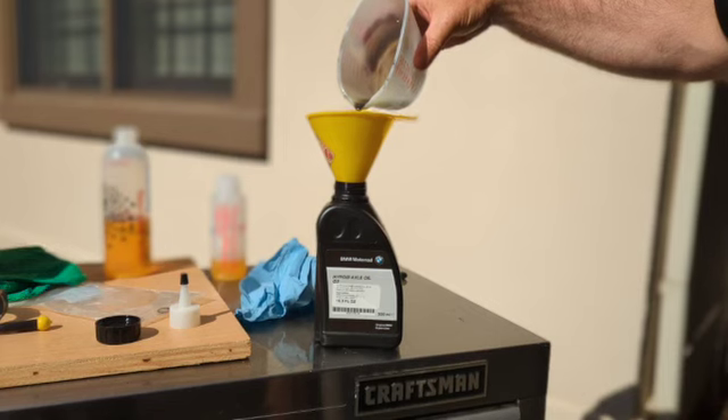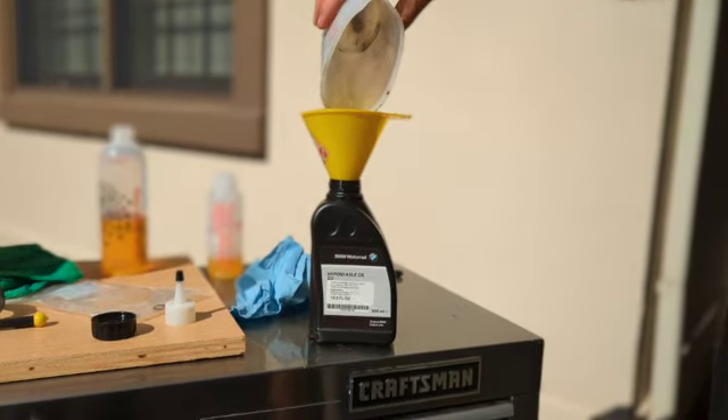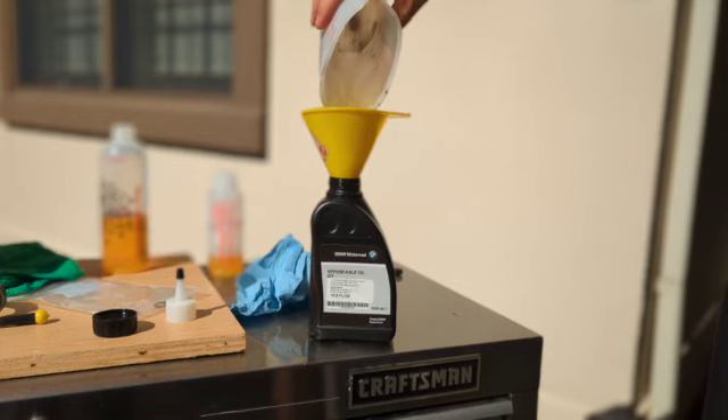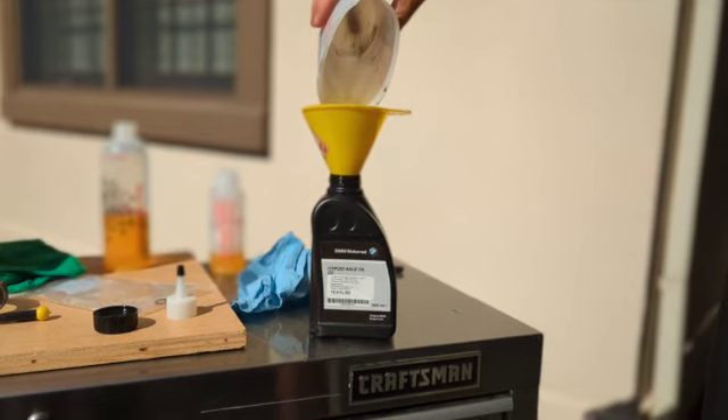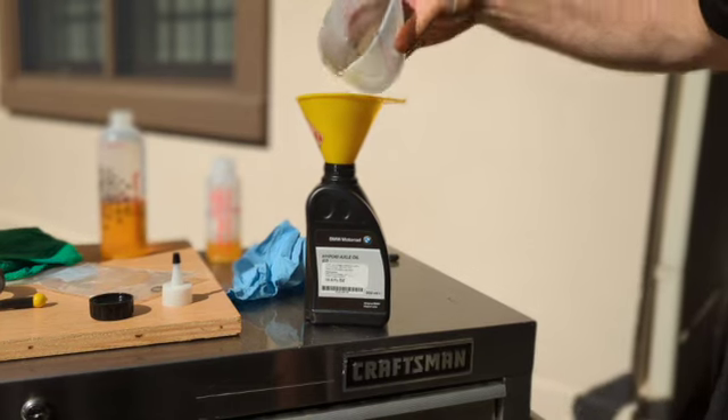We have to think about Mother Earth — I'm going to capture the old oil and drop it off at my local gas station that takes oil and recycles it. I went ahead and torqued the fill plug to 25 newton meters.